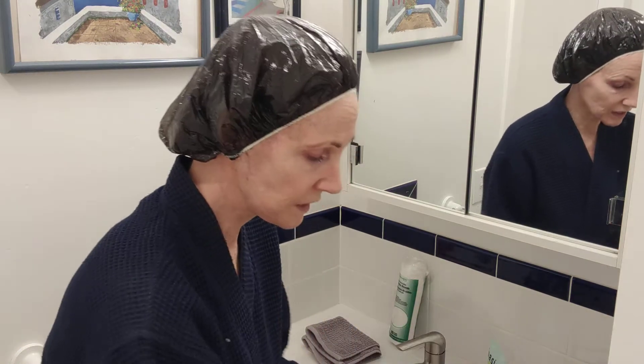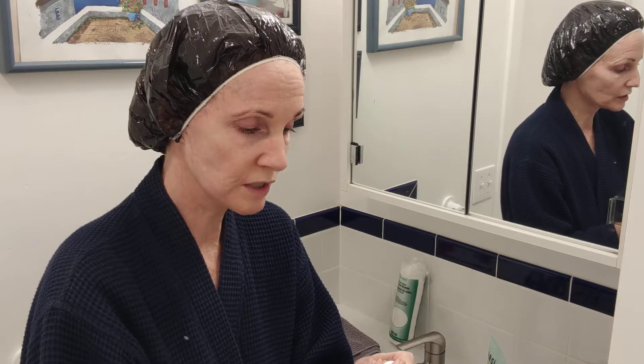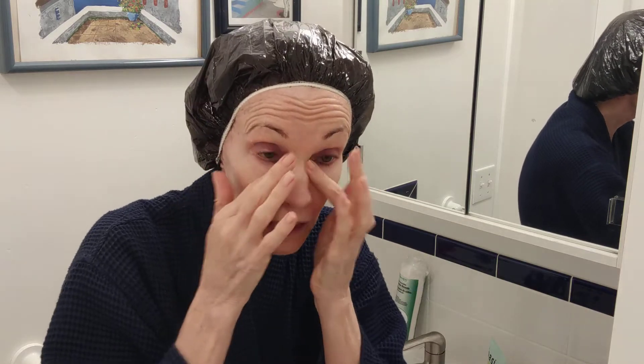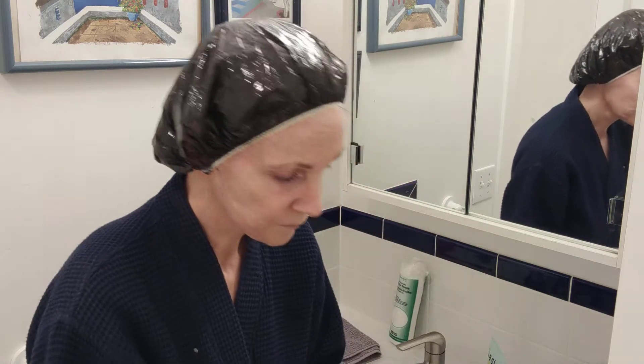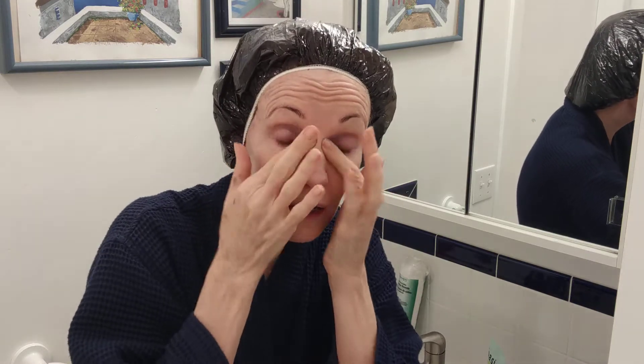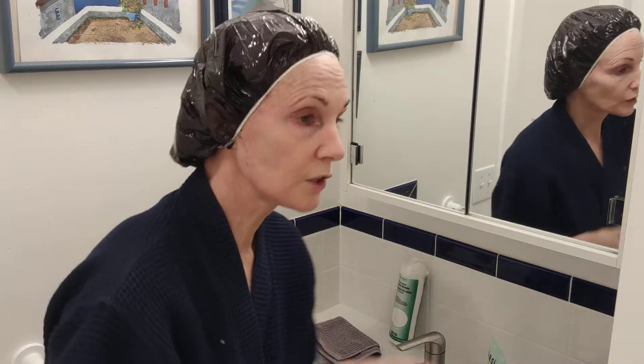The next step is moisturizer, and I'll do a whole other video about that. But the main thing 24/7 is eye cream. I'm using the enzyme eye cream, which does a mild exfoliation with papaya and keeps fine lines and wrinkles at bay. If you have puffiness or other issues, get an eye cream to match your concerns. Apply it under the eye, over the eye, and around the whole eye socket.